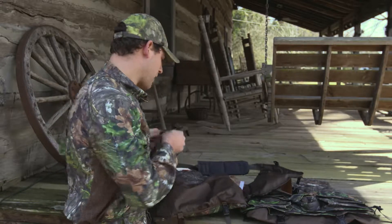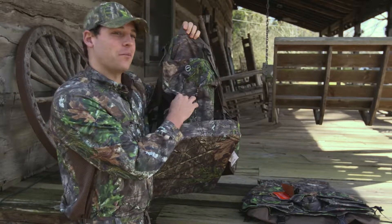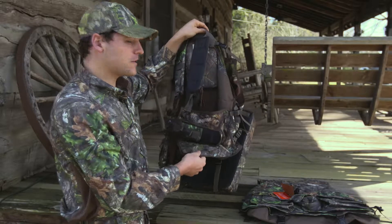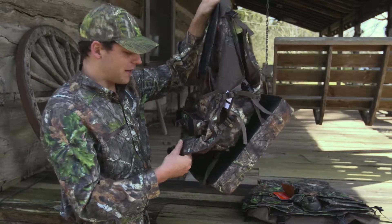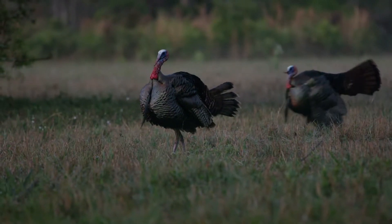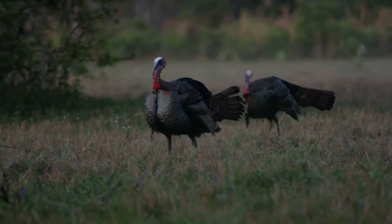It's decorated in Mossy Oak Obsession pattern, which is America's number one turkey hunting pattern and the official camouflage of the National Wild Turkey Federation. So whenever you purchase this vest, you can know that the Obsession pattern is also supporting conservation and NWTF's mission to save the habitat and save the hunt.